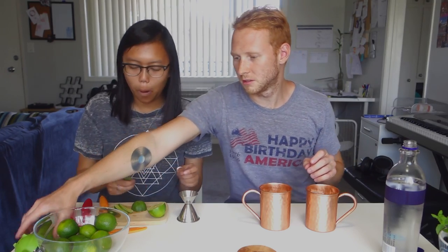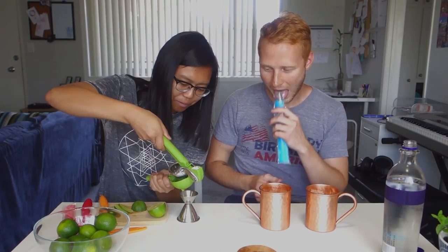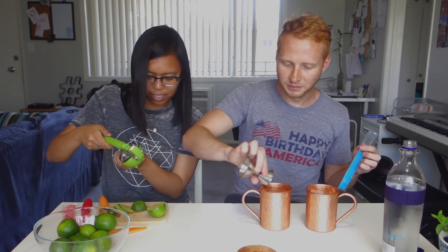Half an ounce of lime juice. Well there's a squeezer right here. You do that, I'm going to take a popsicle break. Done. If anything, we're going to show that anyone can make a Moscow Mule because we have no idea what we're doing.